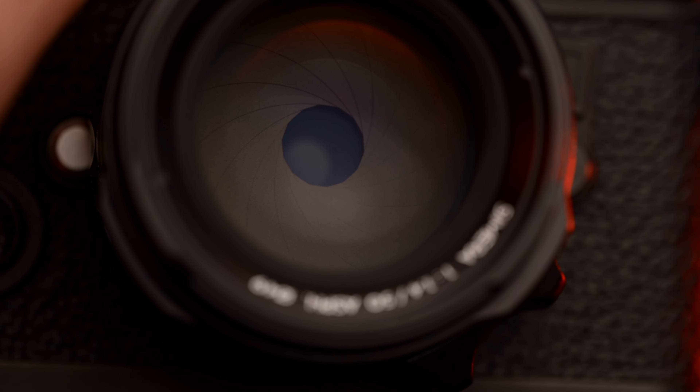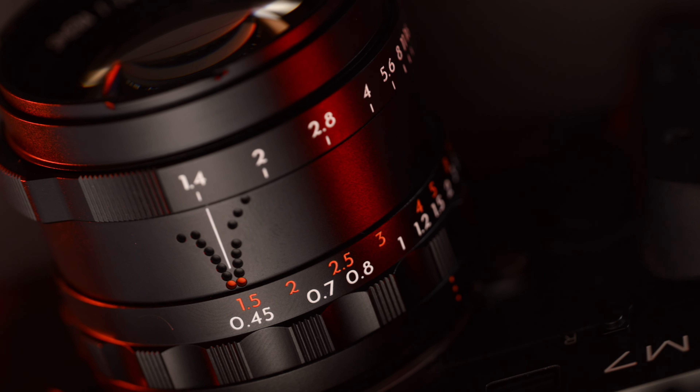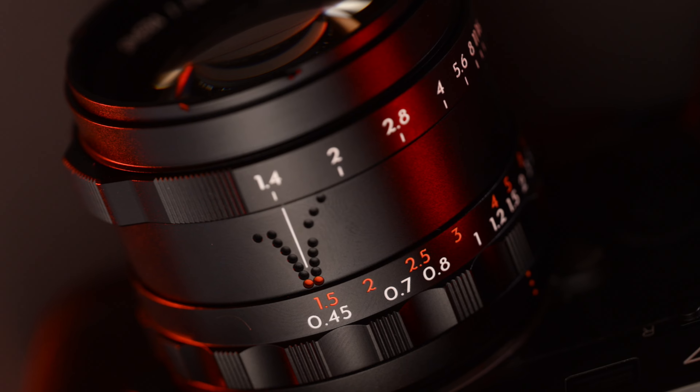This is a 14 aperture blade system inside, very similar to the 35 and the 28, with close focusing at 0.45 meters and an FLE design.